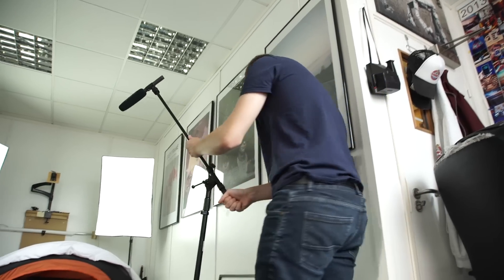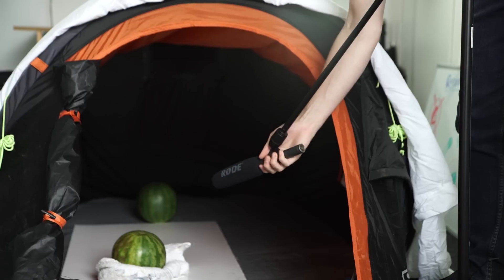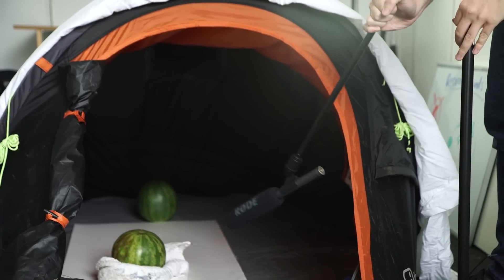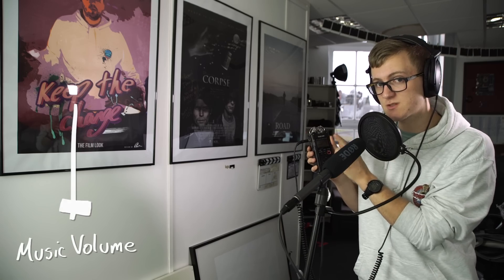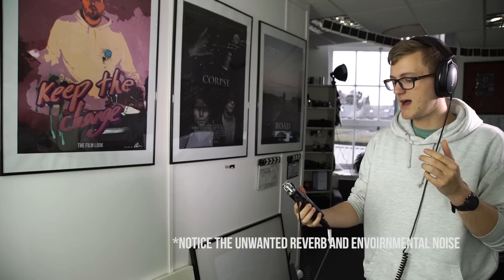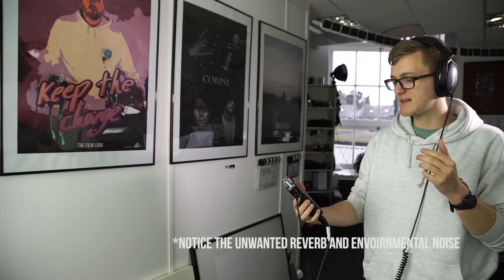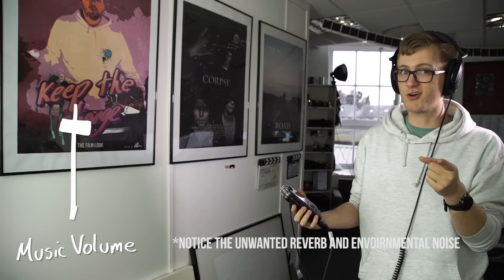You want to get your microphone as close to your subject as possible. This is so you can turn down the sensitivity on the audio recorder, which will reduce any background noise and record a nice clean take. For example, I'm really close to the mic right now so my gain doesn't have to be that high, but if I move the mic far away I'd probably have to turn it up — and you can hear all that noise. It's not good.